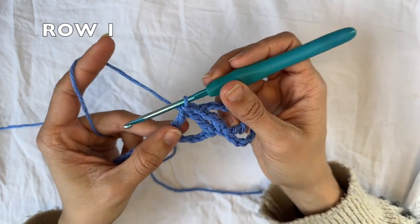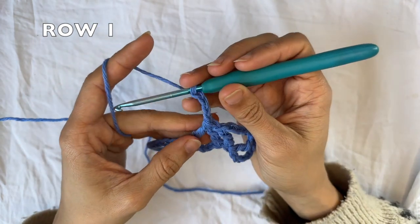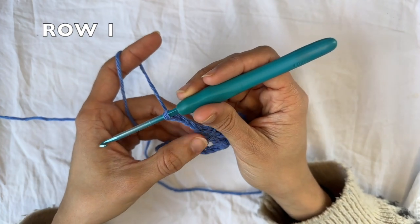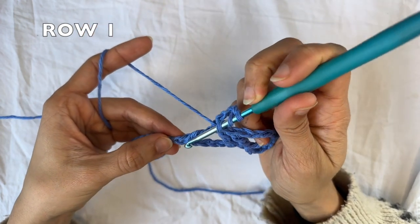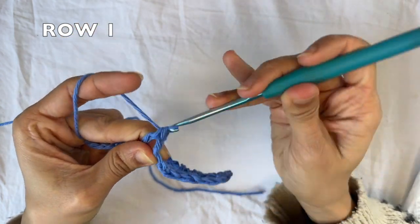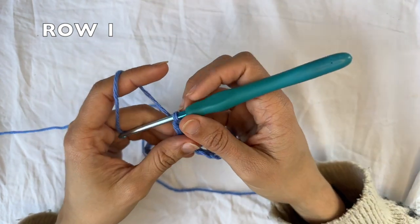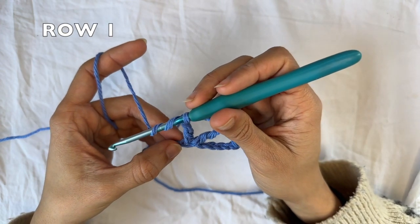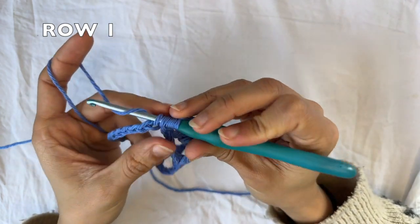So now we're gonna continue the row repeat by chaining four. Doing one treble crochet into the same chain as the second leg of the treble crochet two together — this one here. So you yarn over twice, and into that same chain, you do one treble crochet. And that ends the row repeat. You can go back to the beginning of it. And for that, it's the treble crochet two together, starting at the next chain from where you're at.